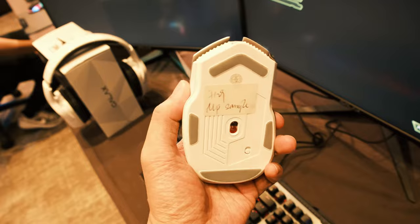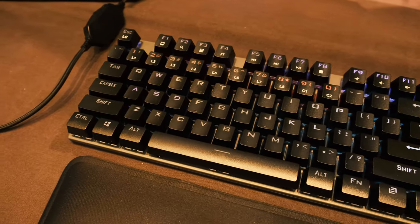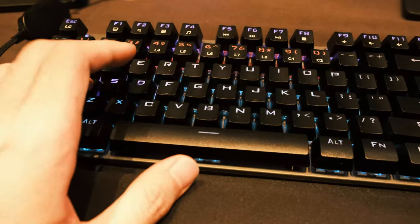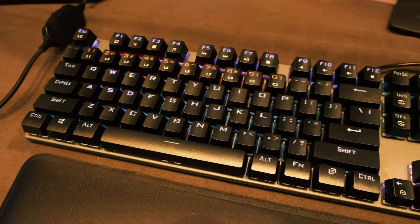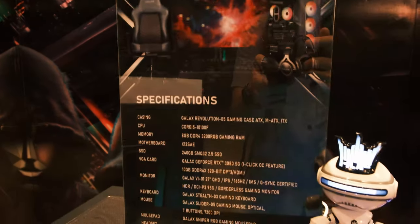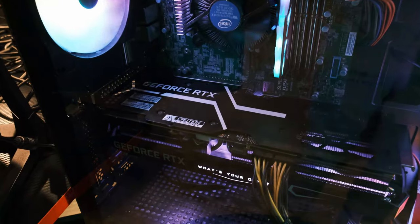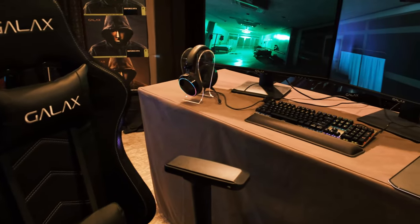I took a liking to one of their keyboards as well, because of the brushed aluminum and the clickiness of the keys. However, I would prefer a more minimalist style with less branding. Overall, it was a really fun meet-and-greet with the Philippine team of Galax, and trying out their gear.